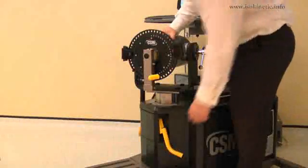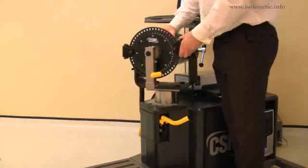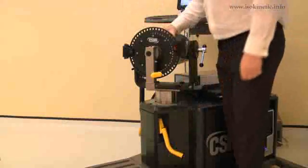The dynamometer height and rotation are adjusted together. Lift the locking handle to release. Rotate the dynamometer to 5 degrees on the green scale, whilst also adjusting the height to position 9. Ensure both locking handles are pushed down to secure.